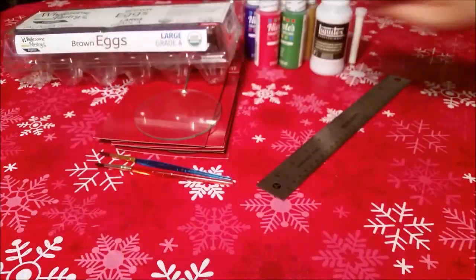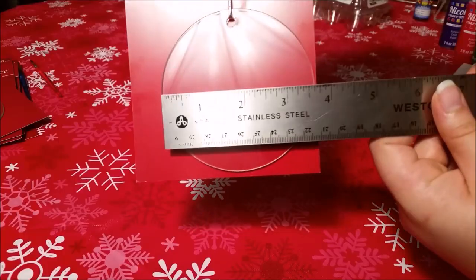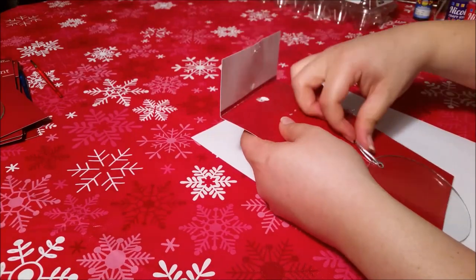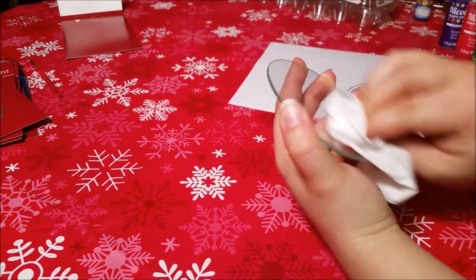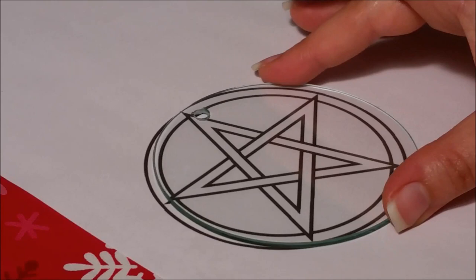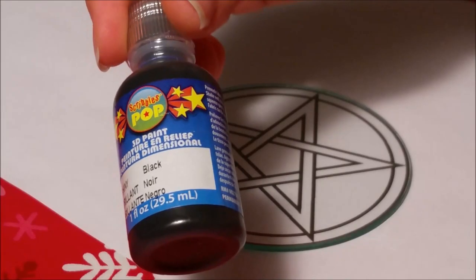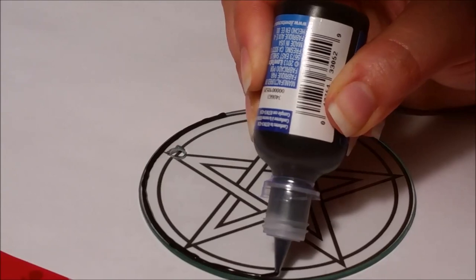You will need access to a computer and a printer so you can print out this pentacle to use as a template — the link to this image is also listed below. The ornament measured 3 and 3/4 inches wide, so I printed my image to size so the border would come right to the edge of my ornament. I removed the string at the top and cleaned the surface with isopropyl alcohol. Make sure you line up the top point of the pentacle with the hole in the glass, ensuring the outer edges match up with the edges of the glass.